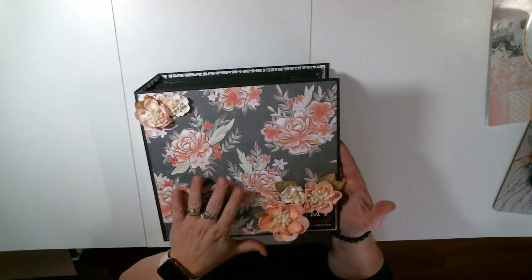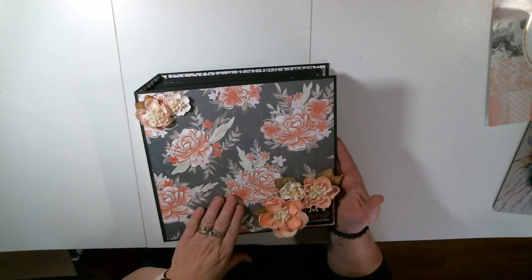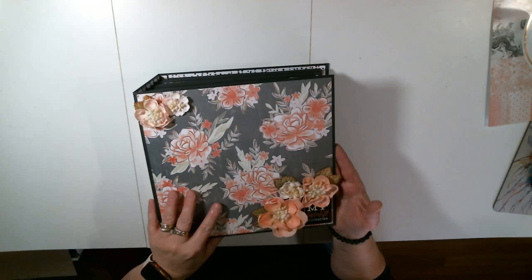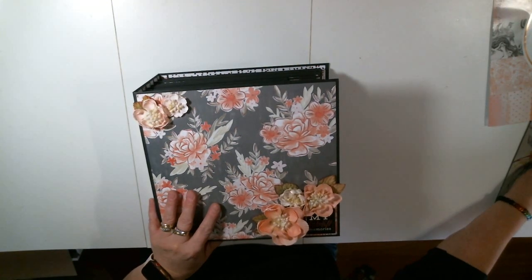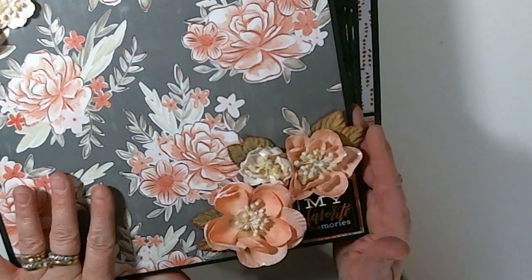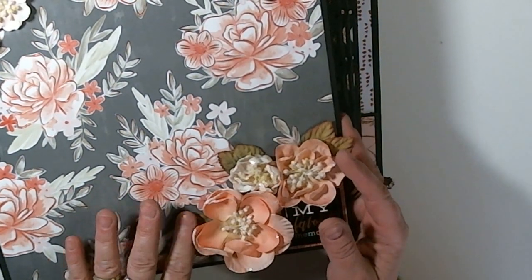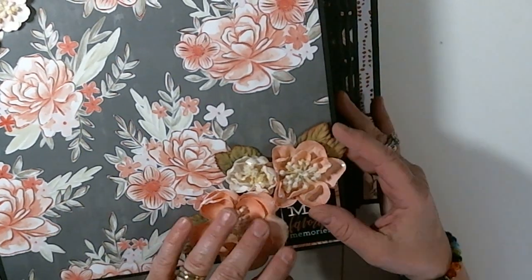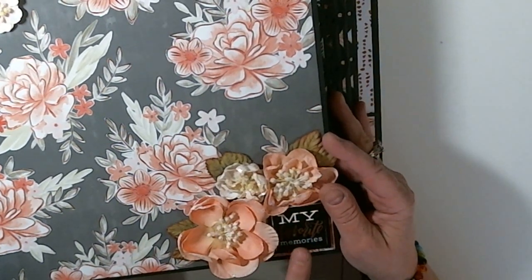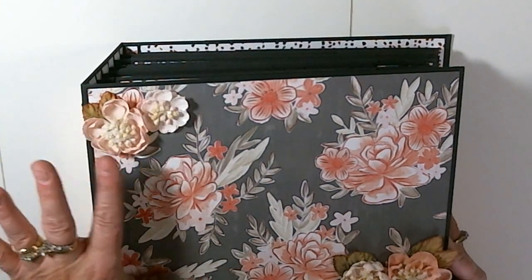This piece of paper on the front cover and back was not included in the pack — it was just something I found that matched. I went ahead and grabbed that. I'll zoom in a little bit to show you the flowers here. Just flowers I got from Hobby Lobby that matched perfectly. I put them in the bottom corner, and this is 'My Favorite Memories' right here, which is kind of too dark to see. And then we have some flowers right up here.